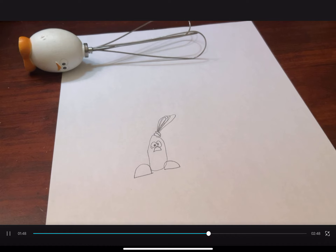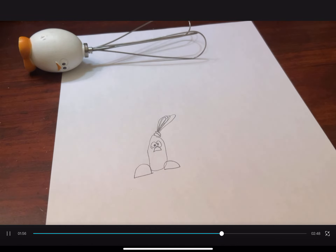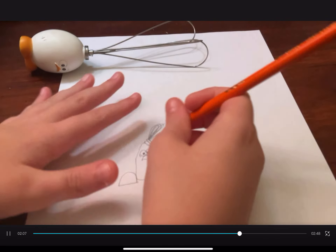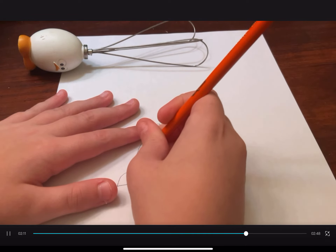Alright, so we want orange. Wait, I dropped it. Here's the orange. Now time to color it in. I was thinking if there was a quicker way to do it, but no, I don't really think there's a quicker way to do it.